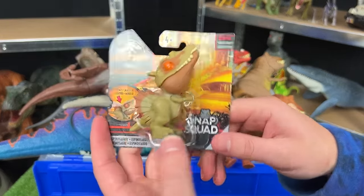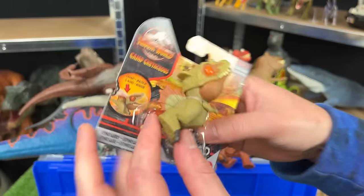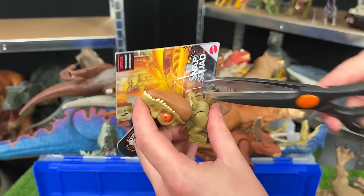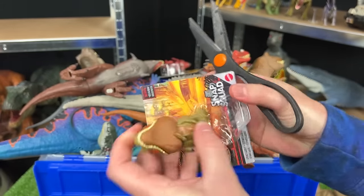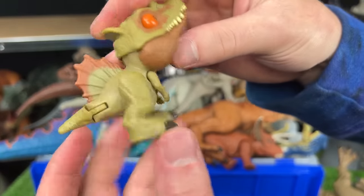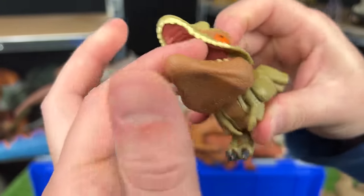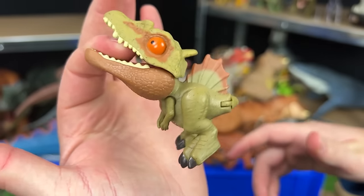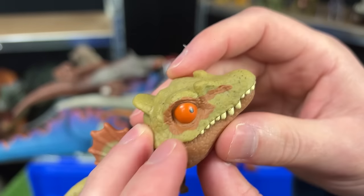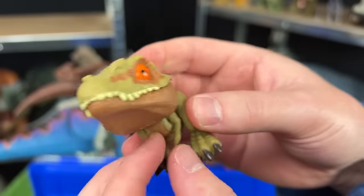Next up is the Camp Cretaceous Snap Squad Spinosaurus — a little one that still has that iconic spine. Most of its limbs are pretty loose so they just dangle, because you can snap this onto something and it'll dangle there. Just like the big Spinosaurus, this one also has those dark orange eyes. Let's check out the other Snap Squad figures.